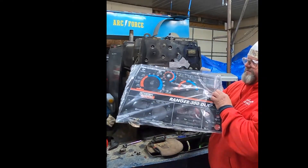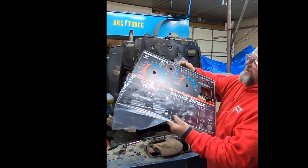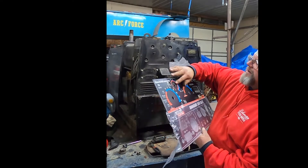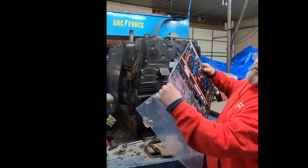This is what the new one looks like. It's nice — it's aluminum on the back, and then it's got a sticker that they put on the aluminum.